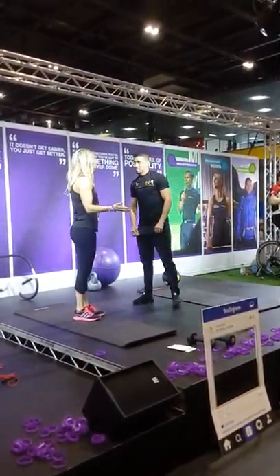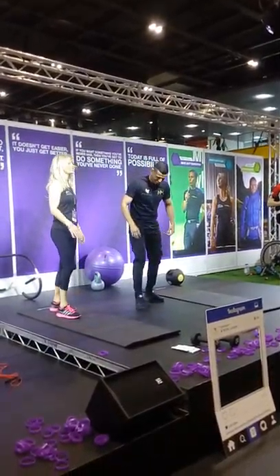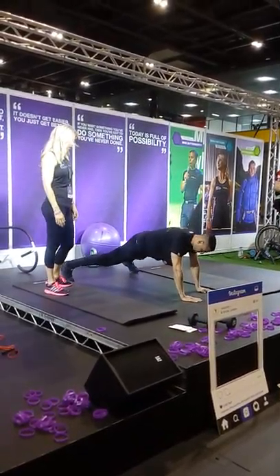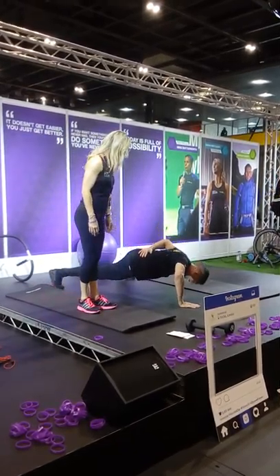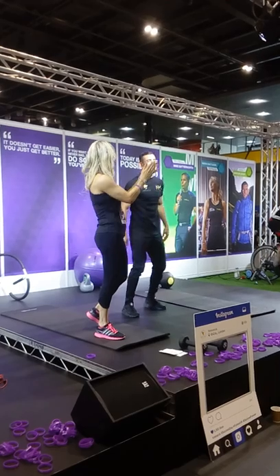We also have a one-handed press-up — this is very advanced, just because he's showing off as a boxer. We'll watch his one-handed press-up. Don't try this one at home! Give him a clap for that.